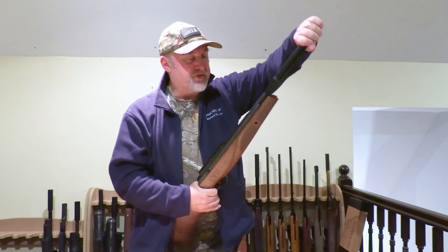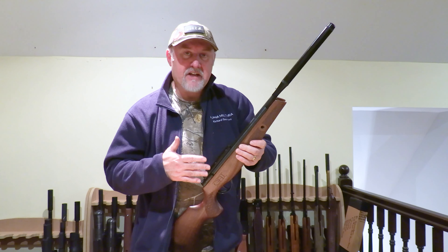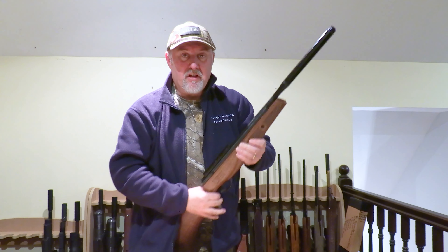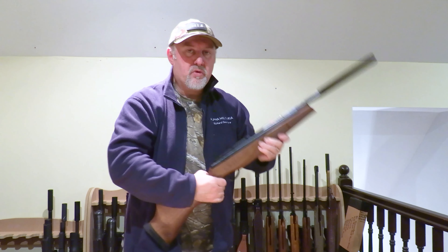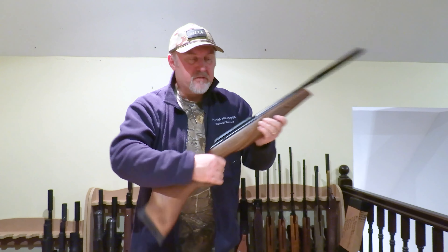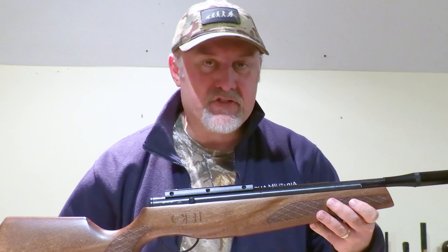Once you've loaded the pellet and you're ready to go, just return the barrel — it locks up very securely. The reason I put the safety catch on at the start of the cocking process is that once you've returned the barrel, the rifle is still safe. If you didn't do that, as soon as you returned the barrel you'd be moving around with the rifle in a live state. So: safety catch on first, then move around and do whatever you need to do, and only take the safety catch off when you're finally ready to take your shot.